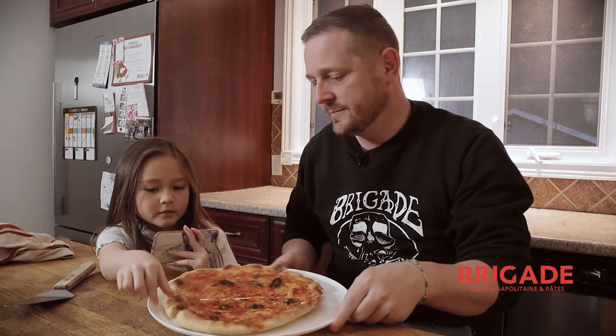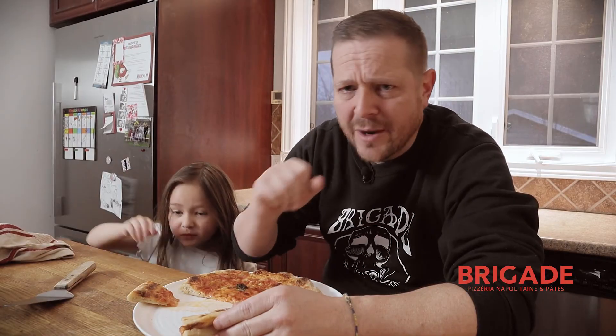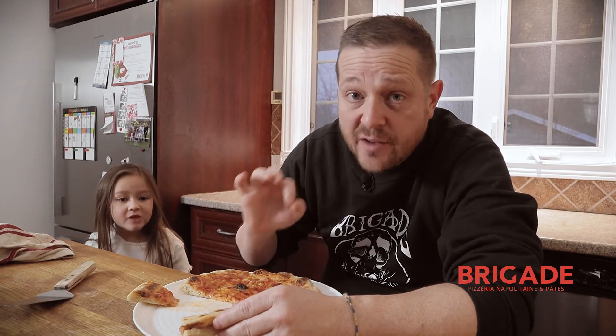Pizza for Charlotte! I burned my face off — be careful guys, very, very extremely hot.